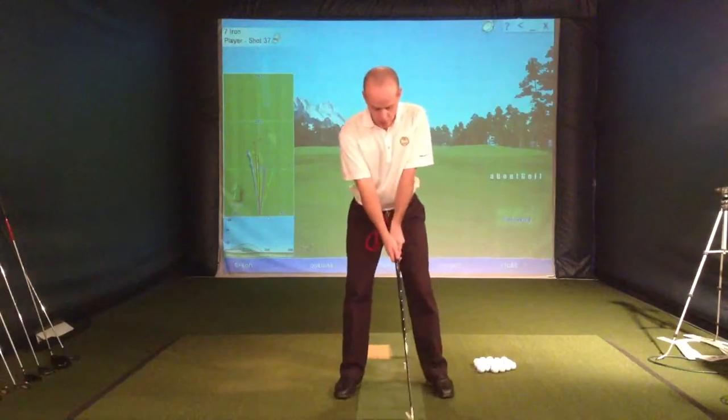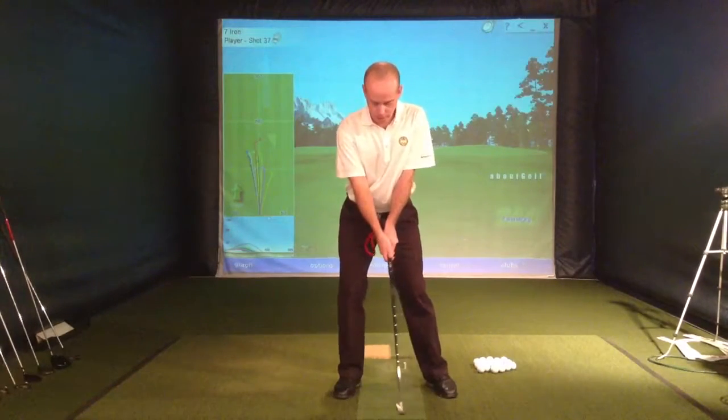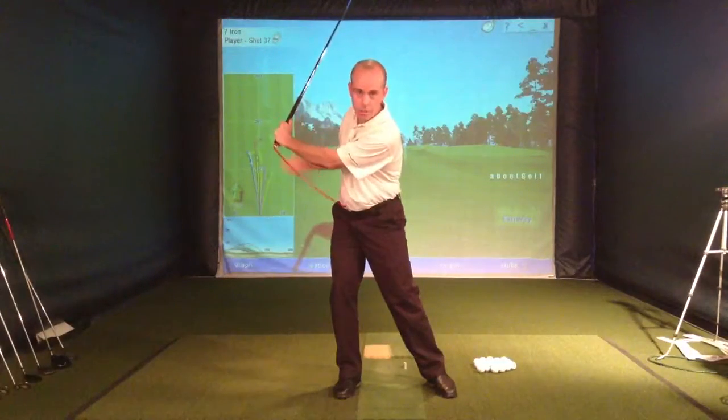So a lot of average golfers, as they go back, they'll slide the hips this way, and they don't get nice width, so you don't really stretch this band very much.